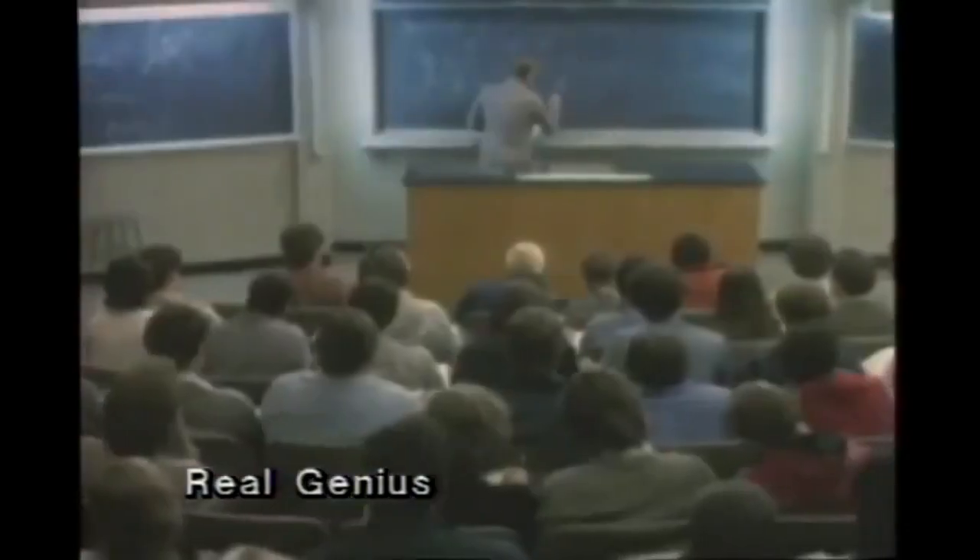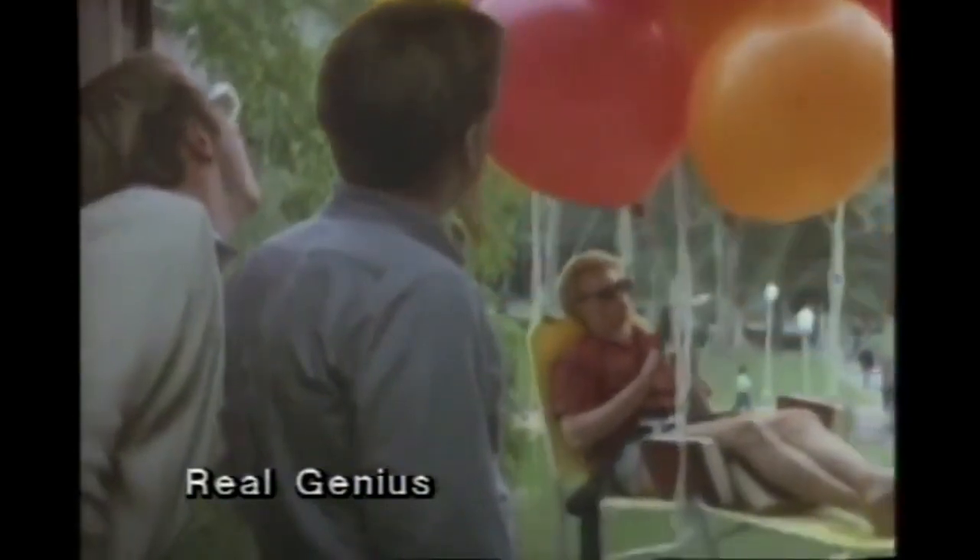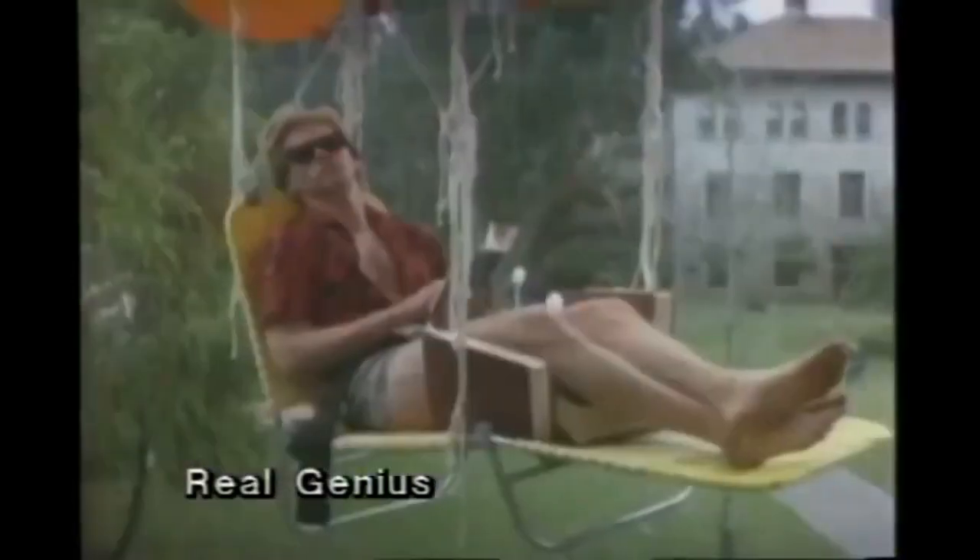For those who don't know what the movie is about: essentially it's about this kid Mitch, who is a genius, and he gets picked by William Atherton — an excellent actor who plays the asshole in movies from Die Hard to Ghostbusters. Basically, Mitch is a genius and Jerry, played by William Atherton, is also a genius who picks him to come work on a laser project at his college. Mitch gets roomed with Chris Knight, played by Val Kilmer in a great performance — I'd say Tombstone and this are probably two of his greatest performances.